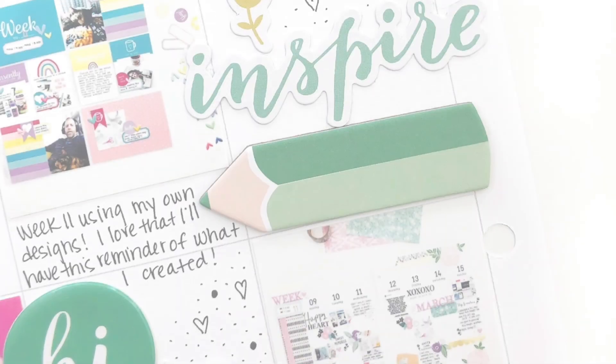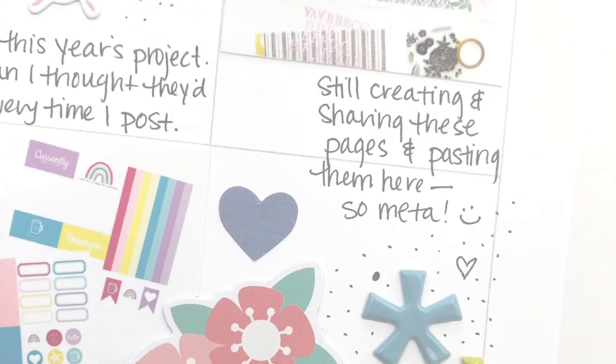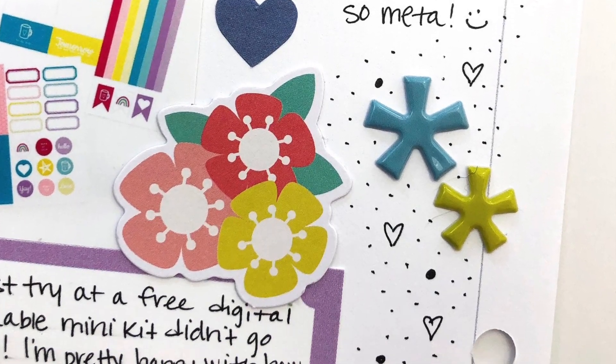I think that just about does it for this week, so thank you all so much for watching. I hope you've been able to find some inspiration and that you are documenting your stories as well. If you did enjoy this video, I always appreciate a thumbs up — that lets me know you like what I'm doing and that I should do more of it. If you aren't already a subscriber, please hit that subscribe button and make sure you hit that bell so you get notified when I upload new videos, which is usually at least twice a week. Thank you all again for watching, and I will see you back here soon.